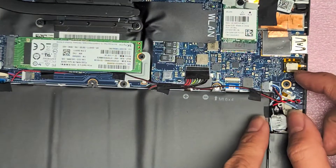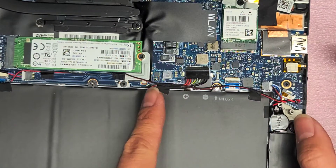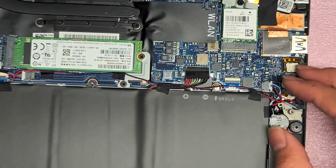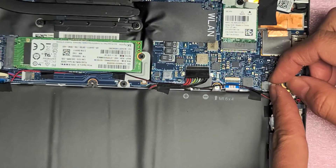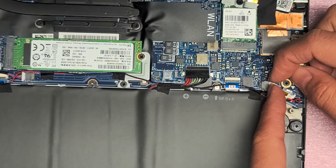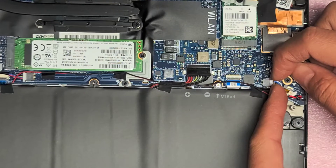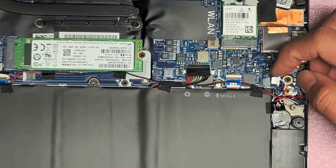If you have the booting issue, you can try this too. There's no replaceable RAM, as far as I know, unless it's on the other side of the motherboard. But I'm not going to take the motherboard out. So what we're going to do is disconnect the CMOS battery as well — same thing. Just use your fingernails and then walk the connector out by wobbling it back and forth.